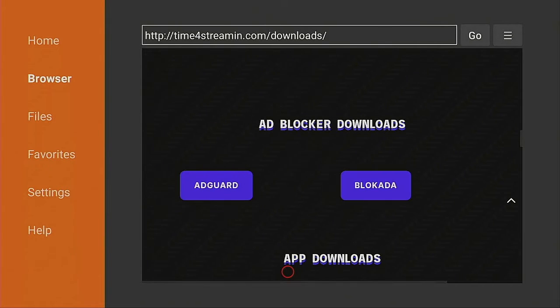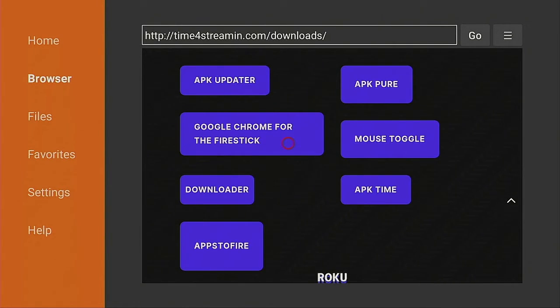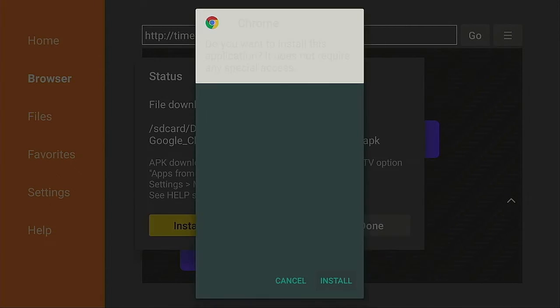Now we're looking for Google Chrome for Fire Sticks. Scroll down — you want to go to where the apps are. You've got sports, adult content, ad blockers, and other apps in here. We're looking for Google Chrome for the Fire Stick — click it. It's going to redirect and start downloading. Give that a few seconds to download and we'll come right back.